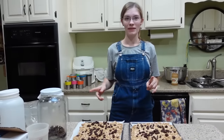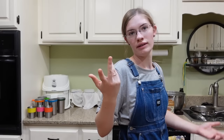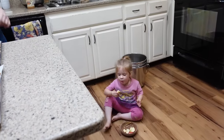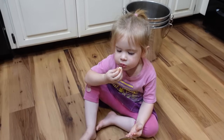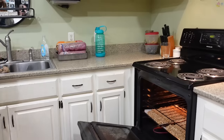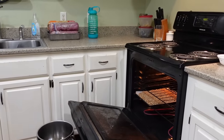The next step is to pop these into the oven preheated at 400 degrees for 10 minutes, and then stir everything around and put it back in for about five more minutes — a little more if you want it crispier. The timer has gone off and Sarah is pulling these out to stir them all up.